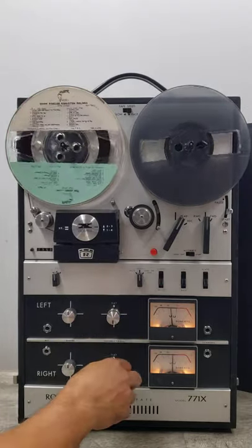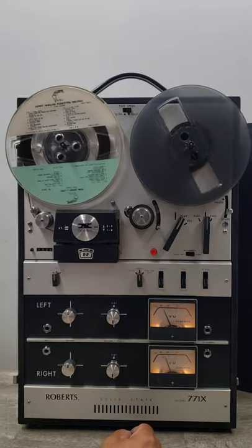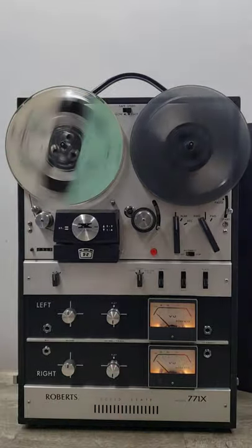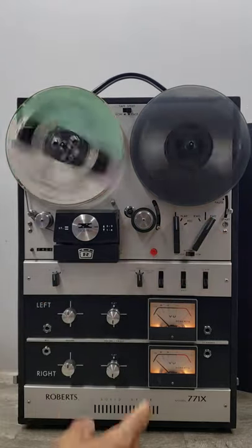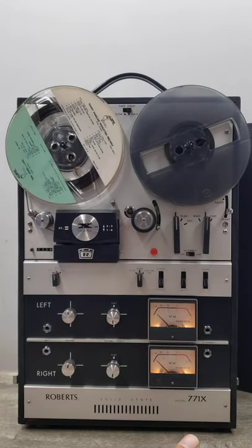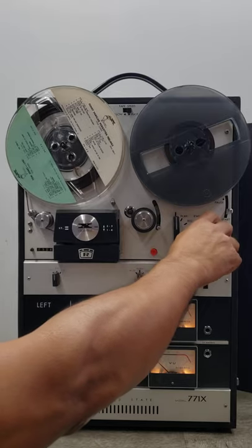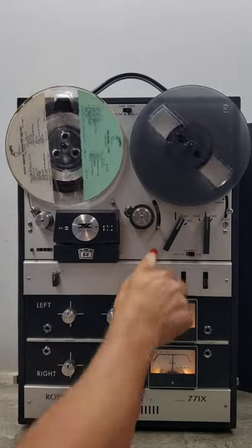There you go — just to show you that the unit is functioning: both speakers are working and the VU meters are responding. I'll do a quick rewind. I'm finding that it's working right now with fast forward and rewind, but I've had it where this thing starts to slow down and stop when there's a lot of tape on the reel. That may just be a limitation of this unit — I think it needs some tuning and maybe a belt replacement, but I'm not sure. Whoever gets this will have to deal with that.